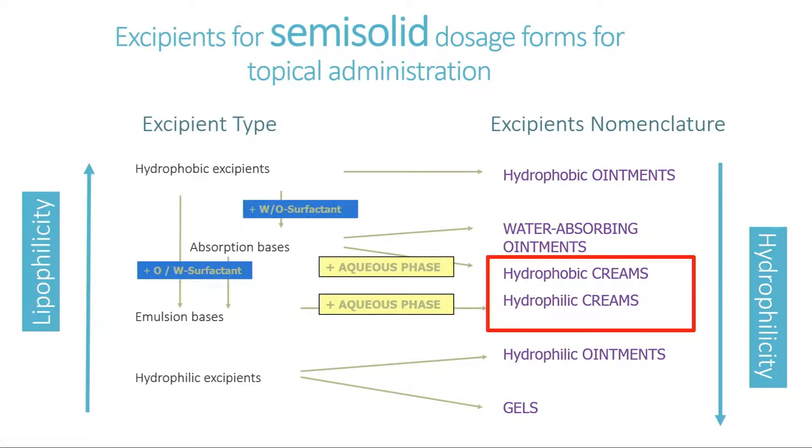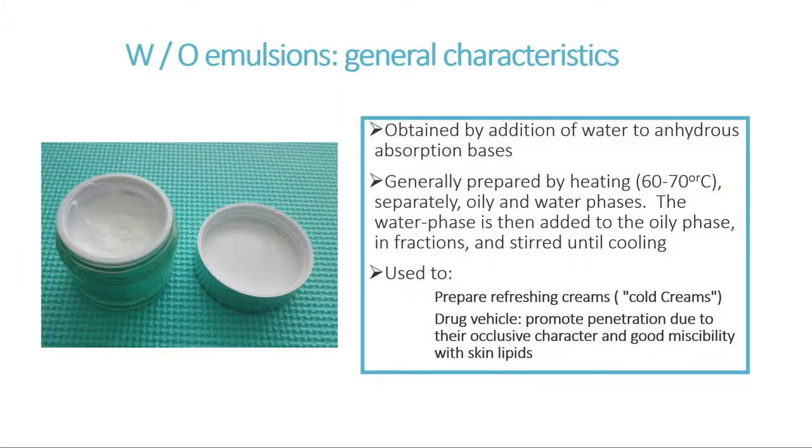These are two-phase systems that can be prepared by addition of water to each of the phases. We are going to study first the water-in-oil emulsions. They are normally more occlusive than the oil-and-water emulsions because they are more hydrophobic, and they are generally prepared hot.